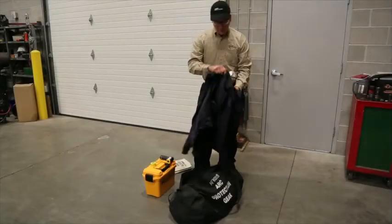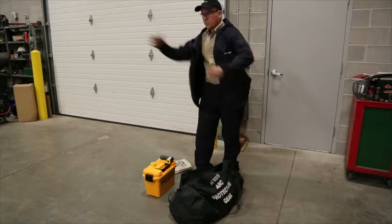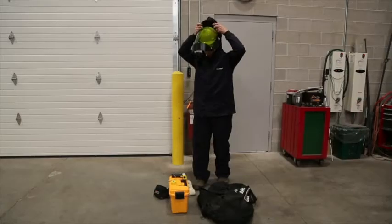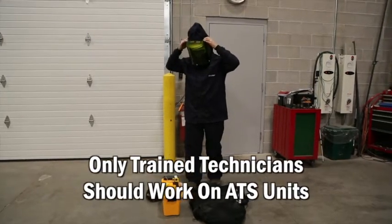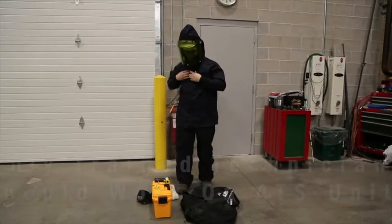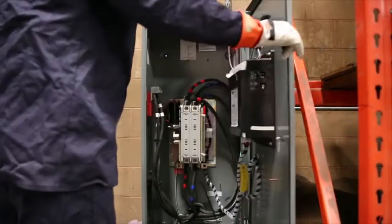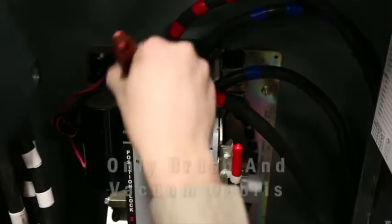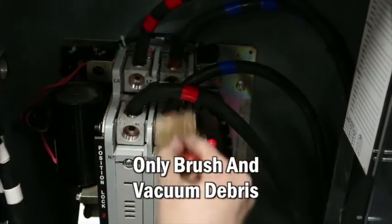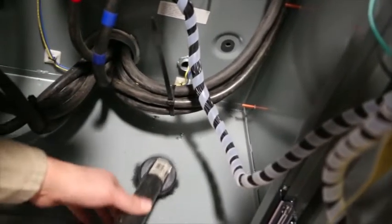Planned maintenance of an ATS unit must be carried out only by experienced and qualified service technicians. Such technicians are found within a reputable distributor specializing in supplying and servicing standby generator systems. During an ATS planned maintenance service call, the technician will brush and vacuum any dirt or debris from inside and outside of the ATS, and never use compressed air to remove dirt or dust.